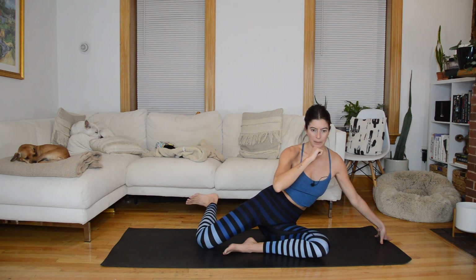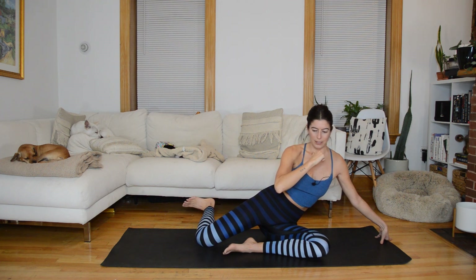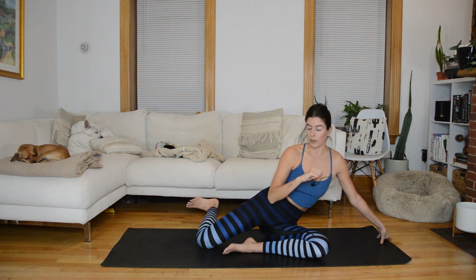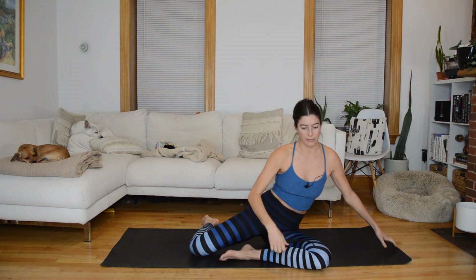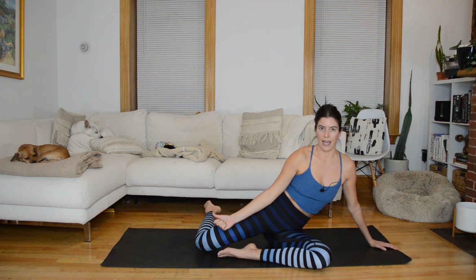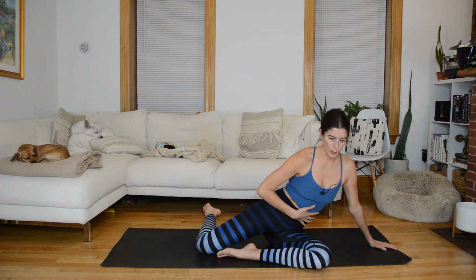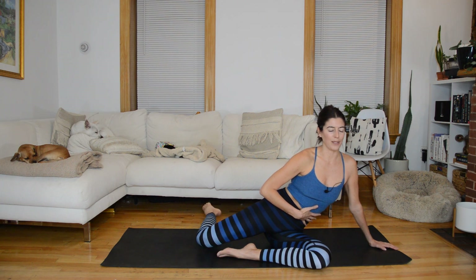We'll hold internal rotation next and pulse back. In three, two — last full rep. Now hold internal: knee to floor, point through the ankle, and it's a little pulse up and back at that slight diagonal angle. Knee to floor, up and back, up and back. Eight more, give me four, three, two — shin comes down — last one, plant it down.